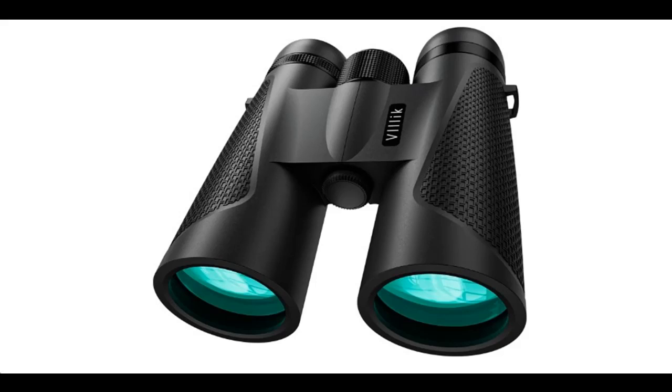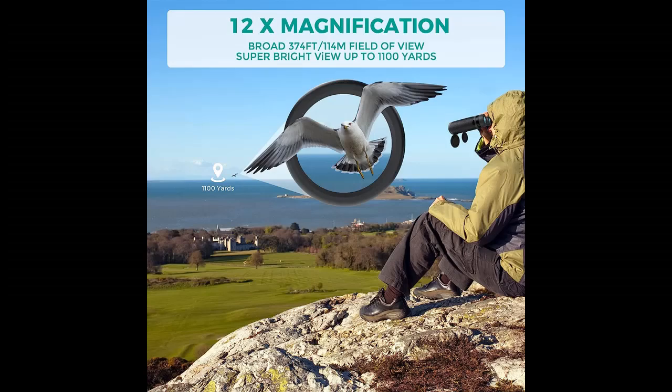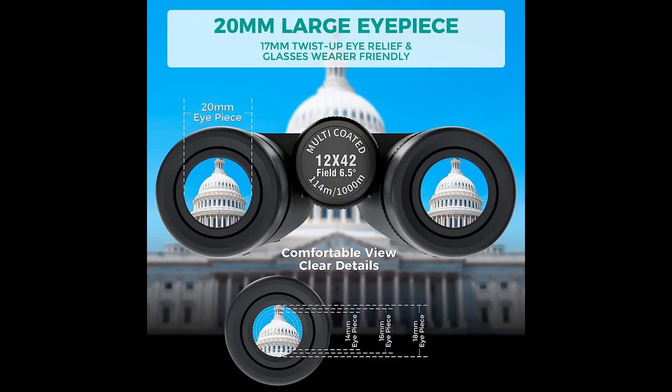Short overview with pictures or video. This is a video introduction of VLIC 12x42 binoculars for adults — high powered compact HD binoculars with BAK4 prism, fully multi-coated lens, and rubber armored body. Designed for bird watching, hiking, traveling, concert hunting, and sports events.